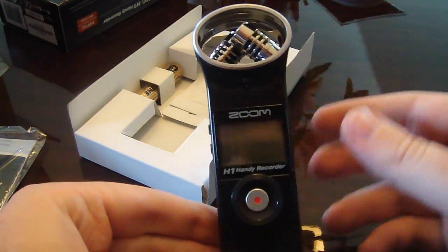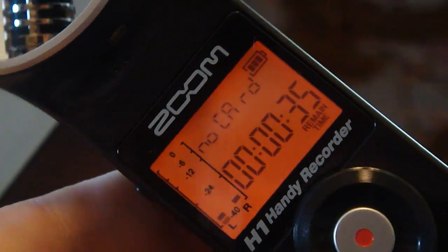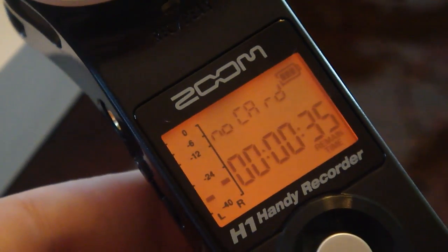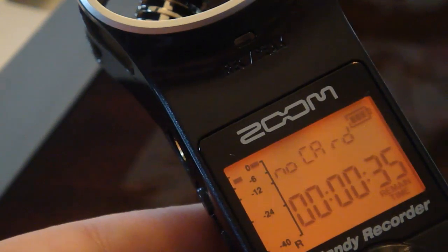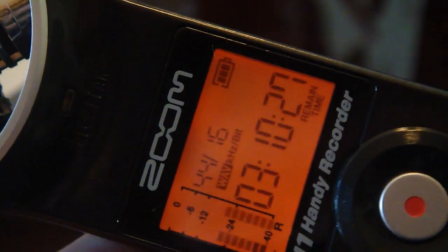Let's get it powered up and take a look. We'll go ahead and put the SD card in so we can get started with the review. These things are so tiny, they're just impossible to handle. Put that right in there.